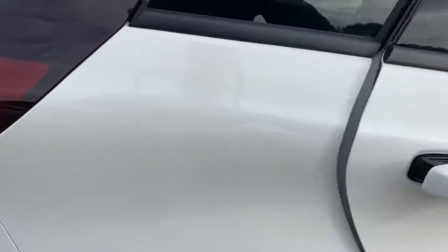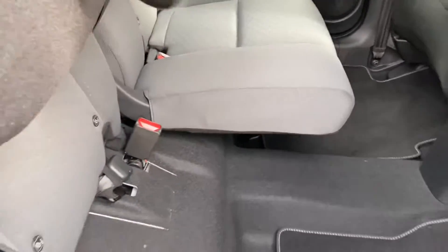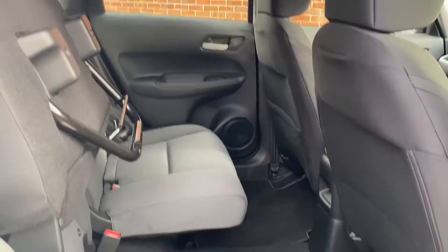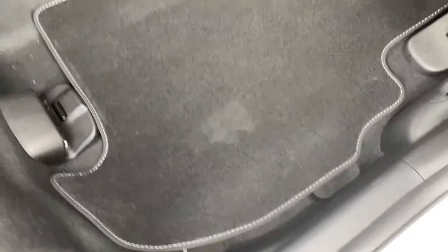I'll just put this seat back up and show you the Honda Magic Seat System. The base actually folds into the floor, and you can lock it upwards in an upright position, giving you loads of vertical storage space. This vehicle also comes with fitted Honda Jazz mats.